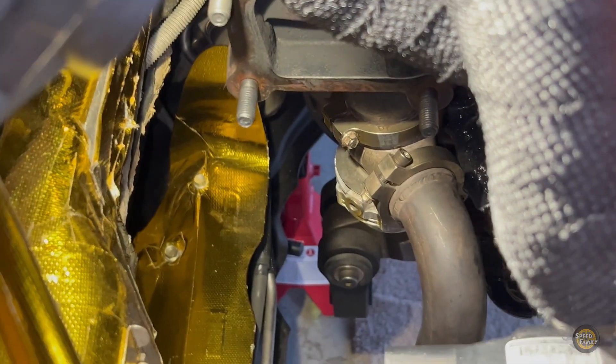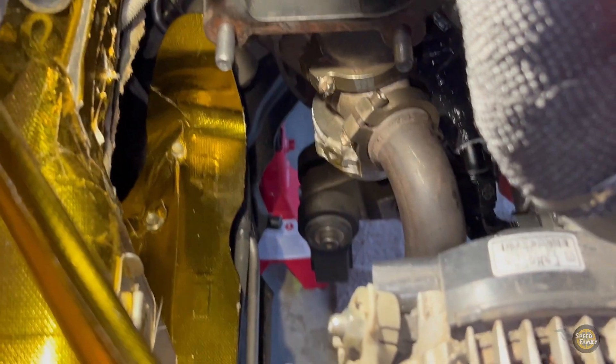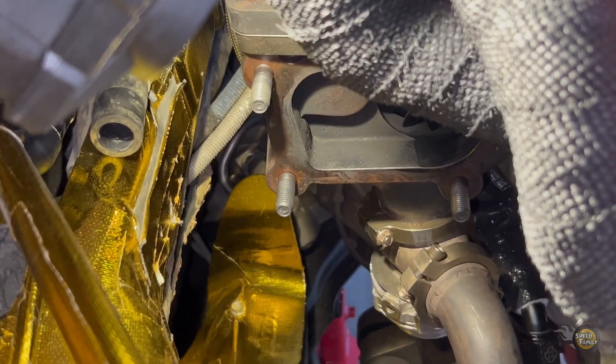I think I'm going to end it there for tonight. Everything is looking real good — we got the wastegate in, we got the dump tube just loose up there. I still need to be able to adjust everything and tighten it down. We're rolling out, you can see the little turbo peeking over there.